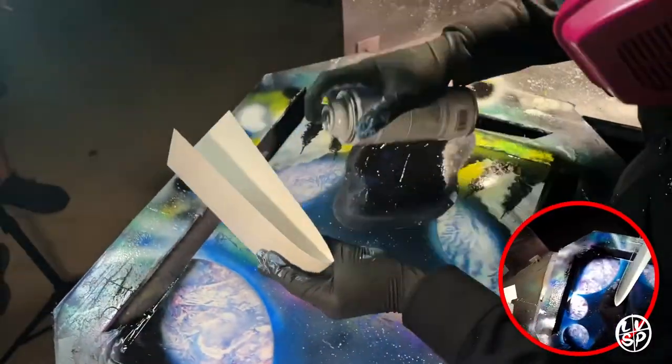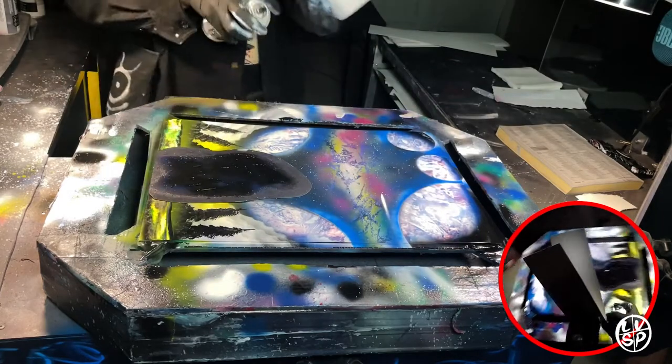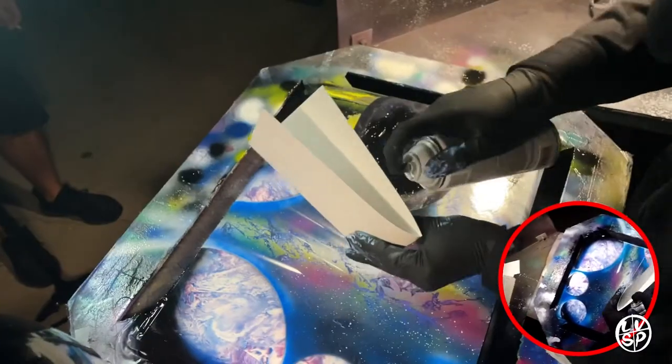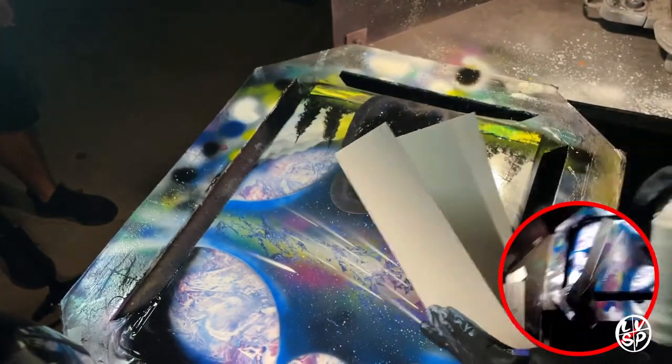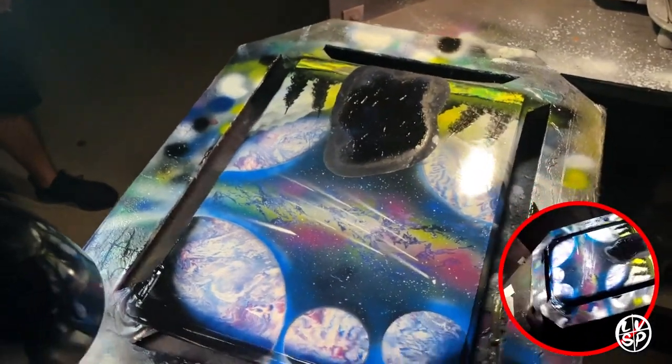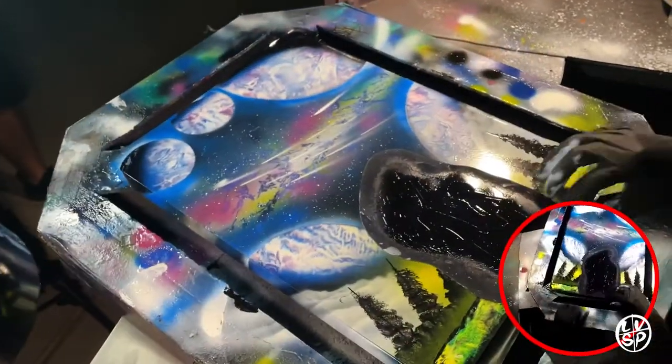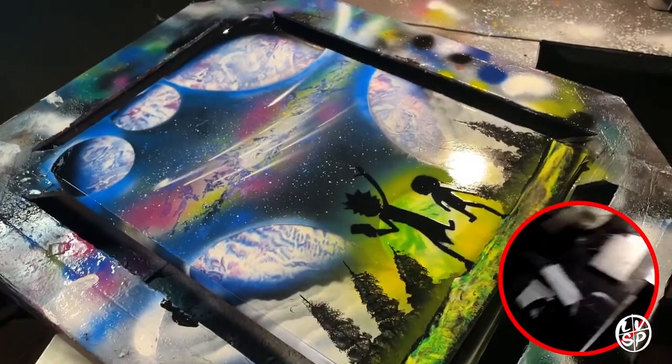I throw on a sort of cluster of shooting stars over the galaxy — that way it gives the sky a little bit of motion. It's good to have some birds or clouds or some kind of motion in the sky, and in this one we put shooting stars for that effect.